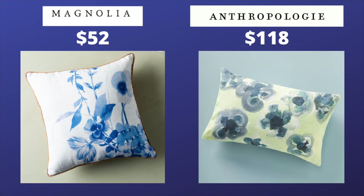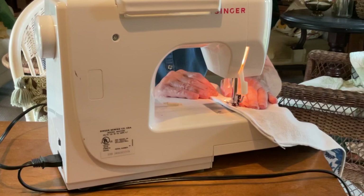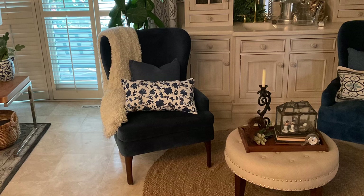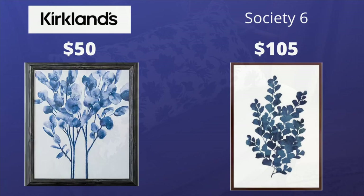Blue and white pillows are also super popular right now. Here's a way to make a blue and white pillow for only two dollars: sew or hot glue two Dollar Tree dish towels together, making sure you leave a hole big enough to stuff it. I repurposed the stuffing from the woven pillow I used in a previous project. When the pillow is full of stuffing, sew or hot glue the opening closed. No one will ever guess that this cute little pillow only cost two dollars.